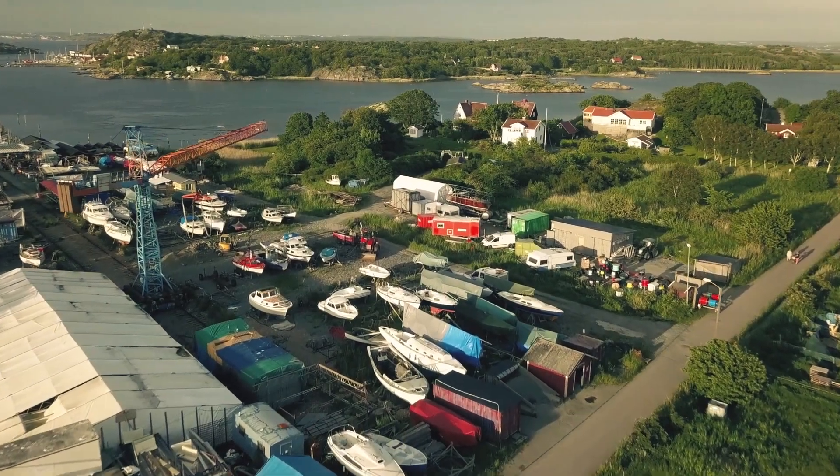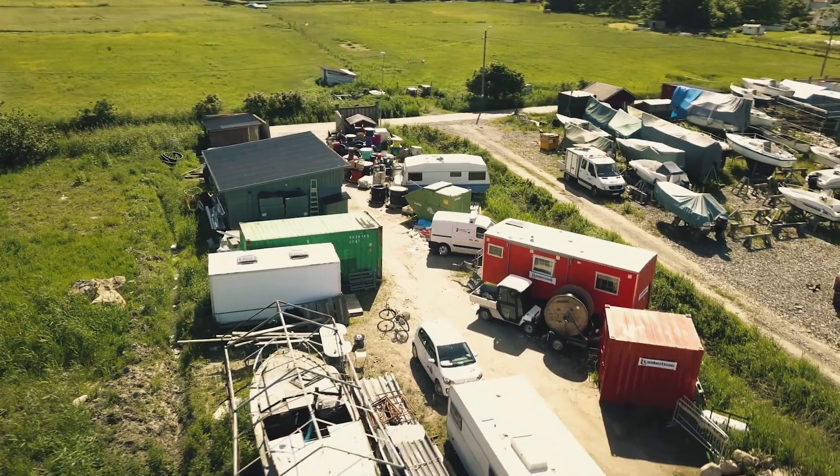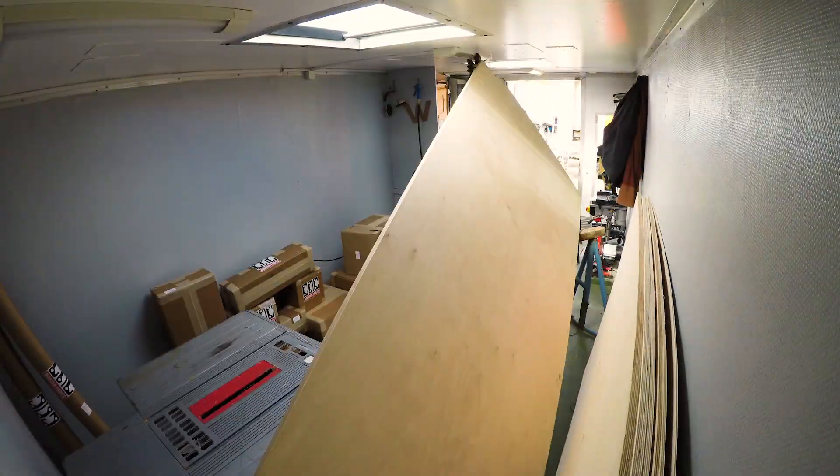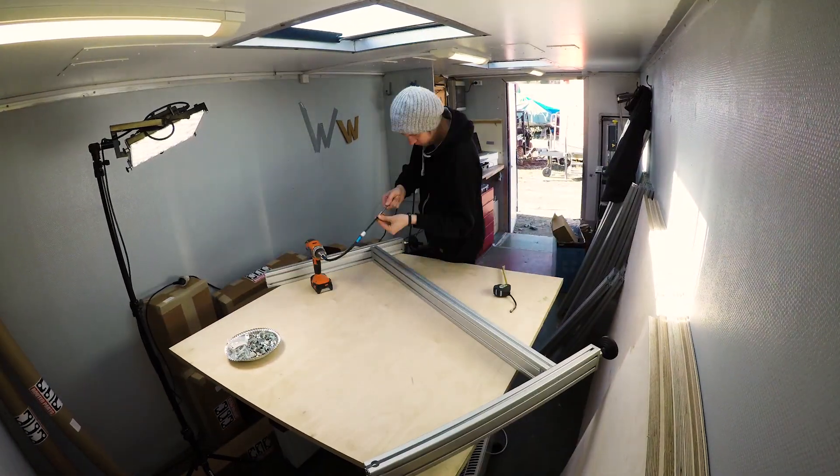So this is the island Brenne where I live. And on the shipyard of Brenne, I have this small tiny white container. And in this small tiny white container, we were going to try to assemble the CNC machine.